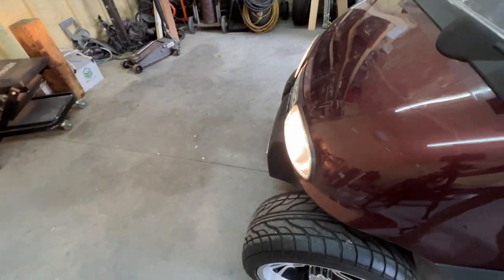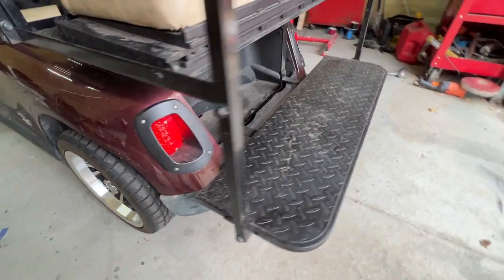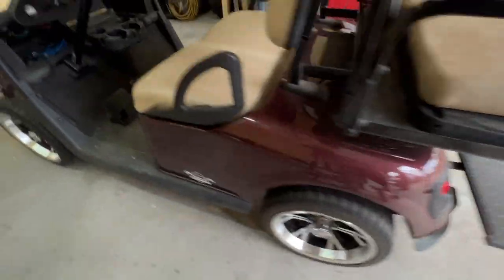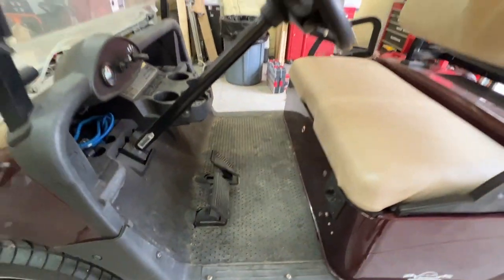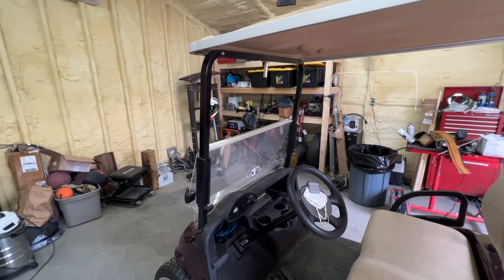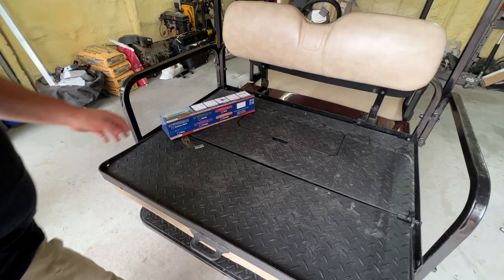The headlights are now working on the golf cart. Taillights are working as well — that's good to go. He had mentioned to me about a mirror or a set of mirrors for the cart, so let me see what I have and we might put a mirror on here as well.